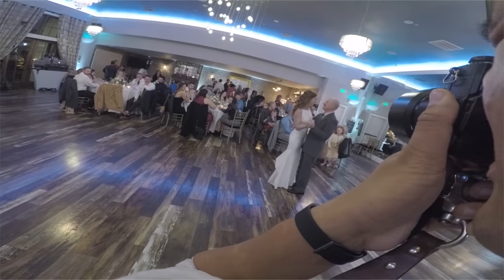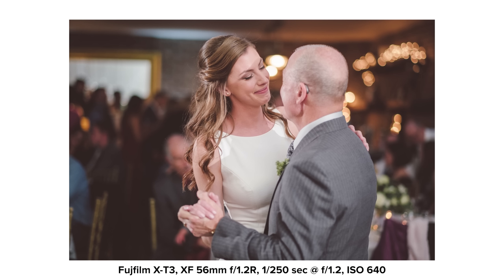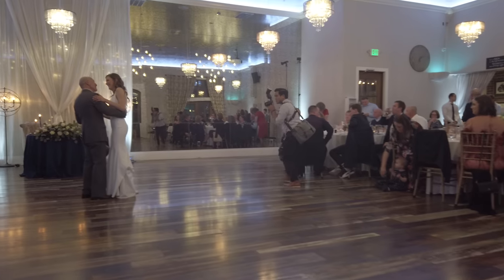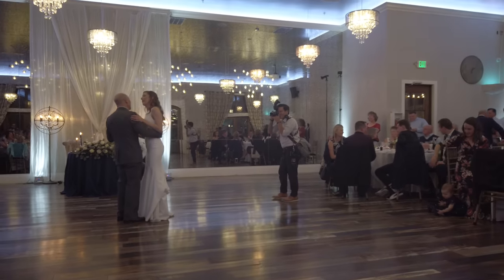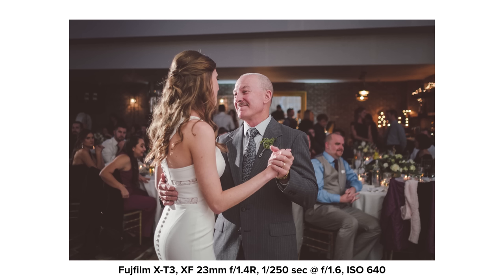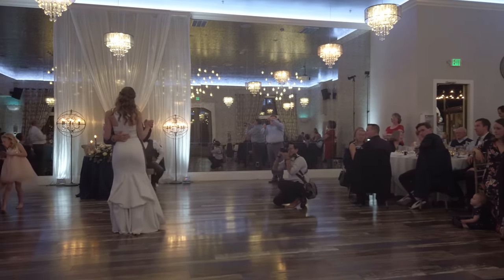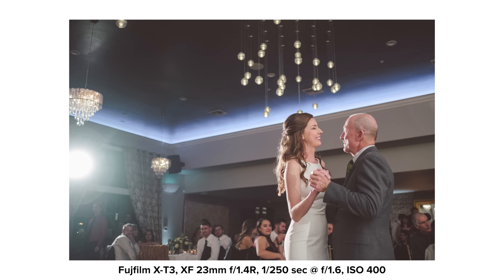For the father-daughter dance, instead of using both AD200s from left and right, I change things up and only use the AD200 from the left as the rim and the Godox V1 from the right. Always remember to get a tight shot, a wide shot, a low shot, an eye-level shot, and even high-up shots. I adjust the flash head to the right to key light the dad's face. I get a little lower because there's some separation between dad and his daughter — the rim light from the left gives nice shape to his face while the bounce flash gives very soft light on the bride's face.